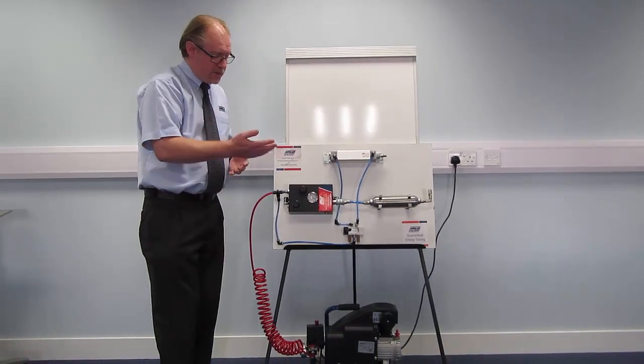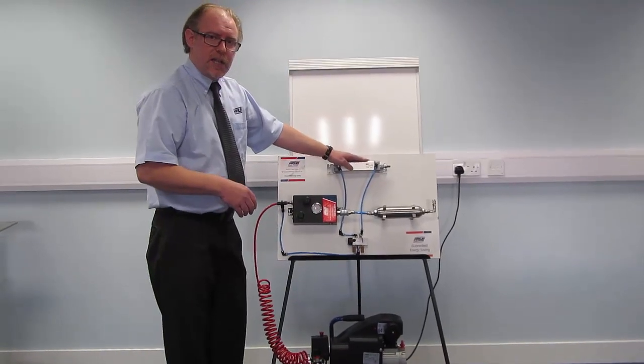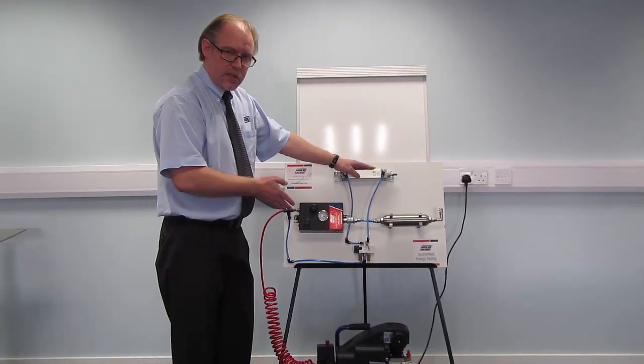What we're going to do is run through the normal cycle of this, to see how many strokes we get from the cylinder before the compressor kicks back in.